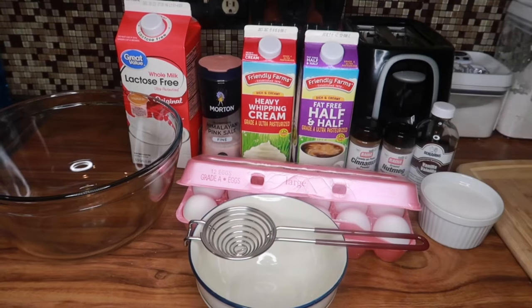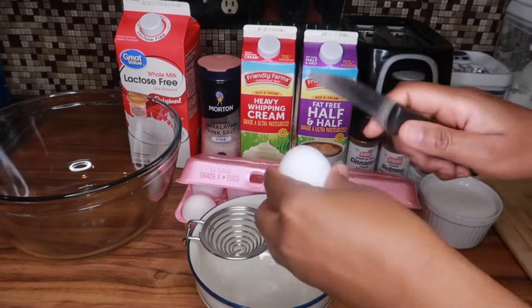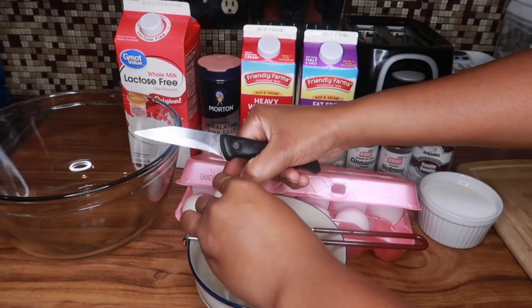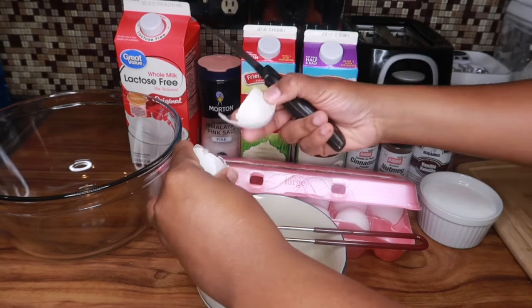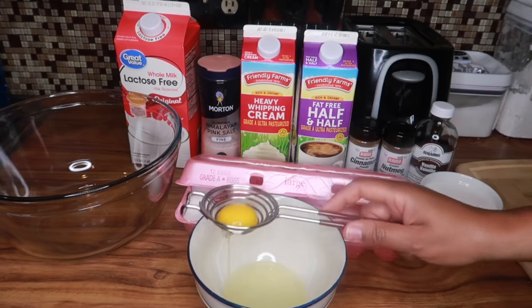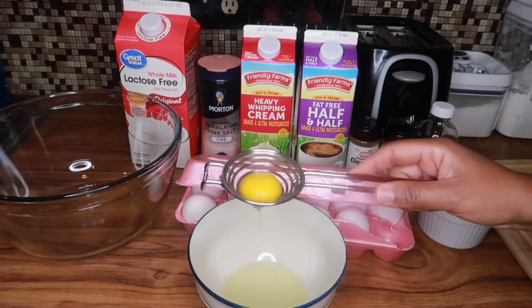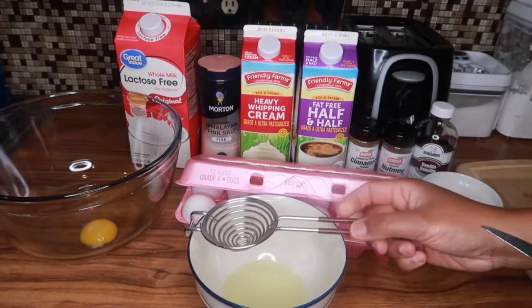The first thing I'm going to do is start separating the egg yolk from the egg white. That's the reason for this egg separator right here, to make the process much easier. But if you don't have an egg separator, there are other steps you can do to separate the egg yolk from the eggs. Once all the white is removed, I put the egg in a separate bowl. I'll be using eight large eggs today to make this recipe.